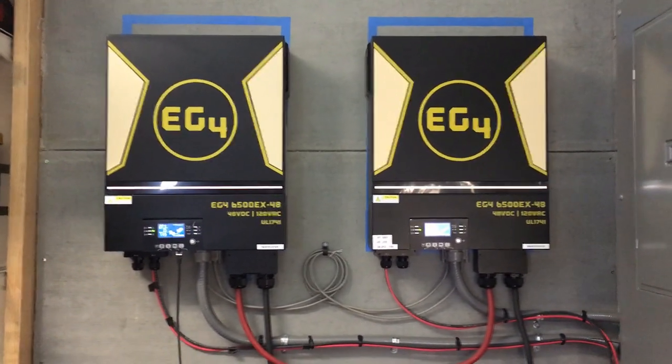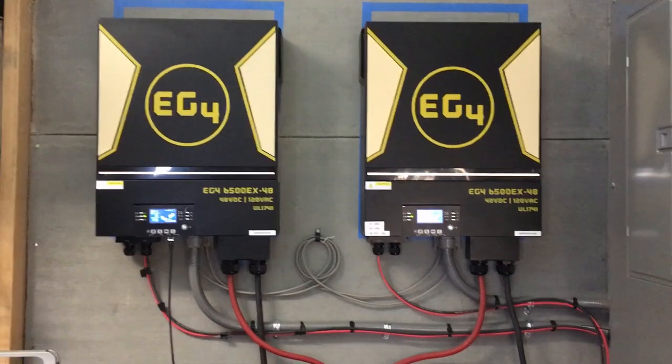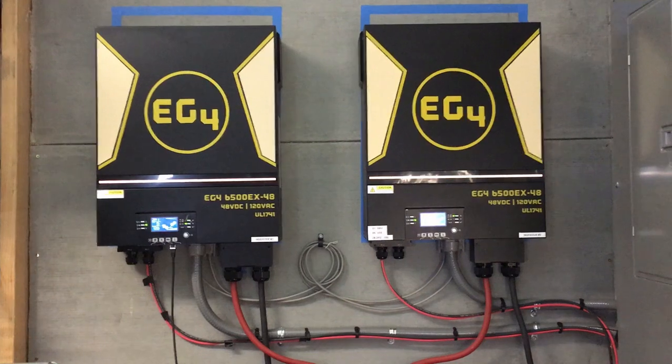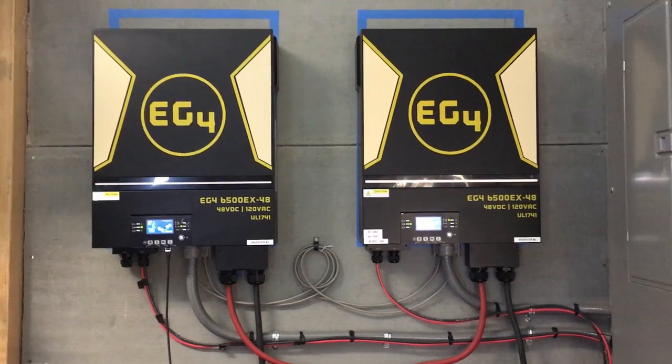I'm going to go over in this video how to keep things going — at least limp it along and help you out — unless you're really generating a lot of power or consuming a lot of power, in which case you'll need a different charger.